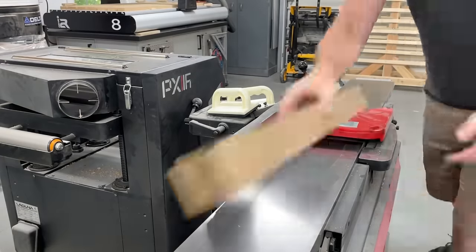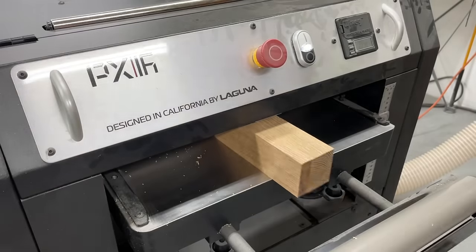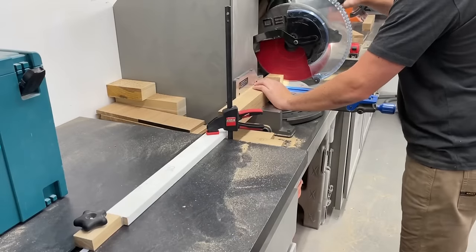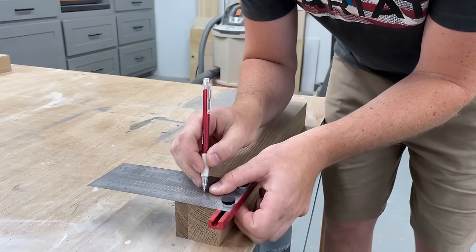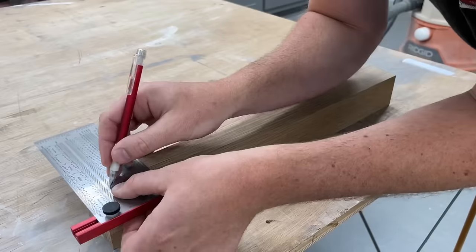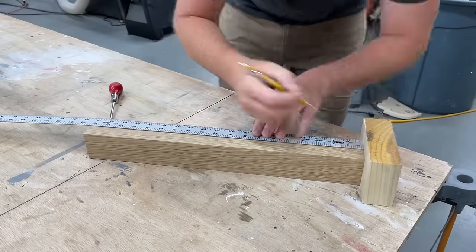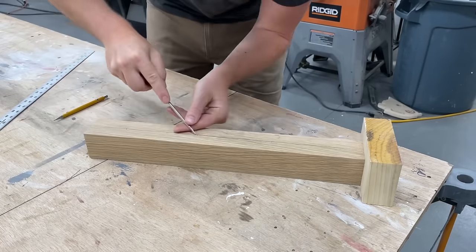While those were drying I kept moving by re-squaring up the legs, since I left those oversized for the glue-up. To join the panels to the legs I again just use tried and true dowels. I know — in the YouTube world you guys are used to one extreme of pocket hole screws or the other extreme of the Festool Domino, but we like to keep it clean and simple around here.